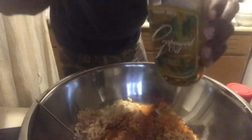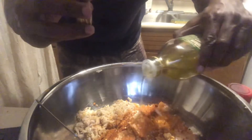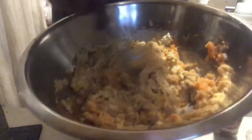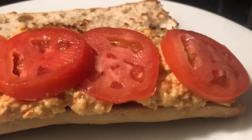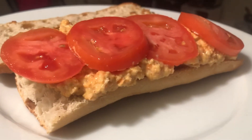Just a dab of grapeseed oil — just a little bit. That's it. Real nice. Look at what I did — this is it! Real nice.